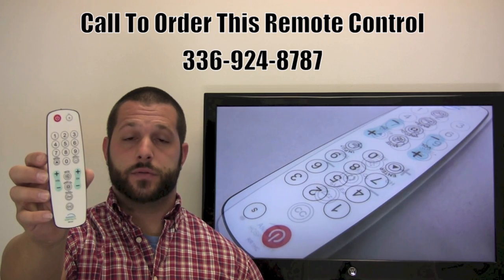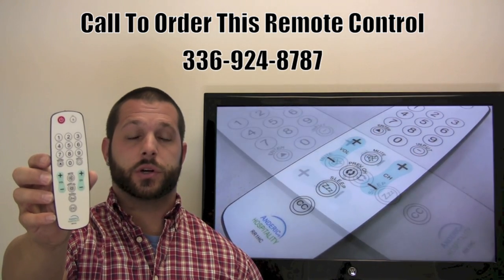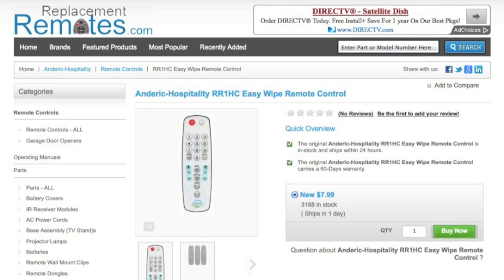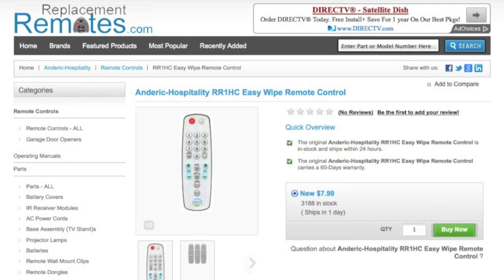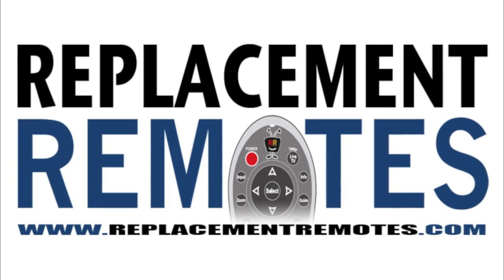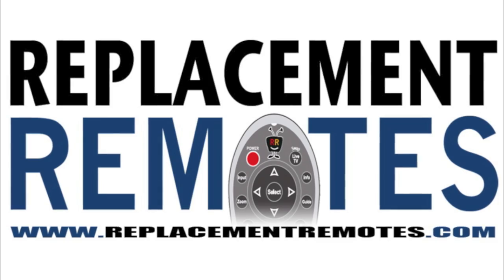You can give us a call at 336-924-8787 and our friendly staff will be glad to help you. Or you can log on to GuestRemotes.com or ReplacementRemotes.com to place your order for this brand new RR1HC cleanable easy wipe remote control.